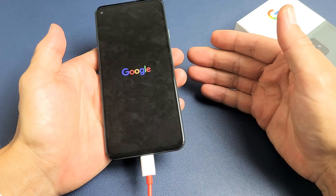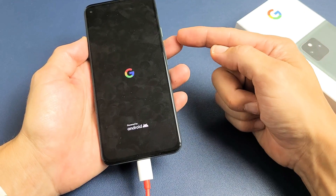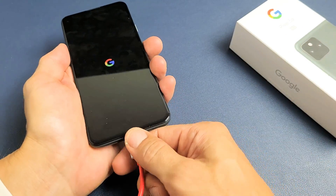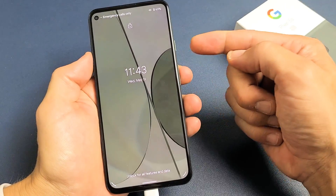And now you should be up and running. It should show you charging and everything. Now, if you pressed the power button and after 20 or more seconds it's still black, just go ahead and unplug it, plug it back in, and do the same thing — press and hold.